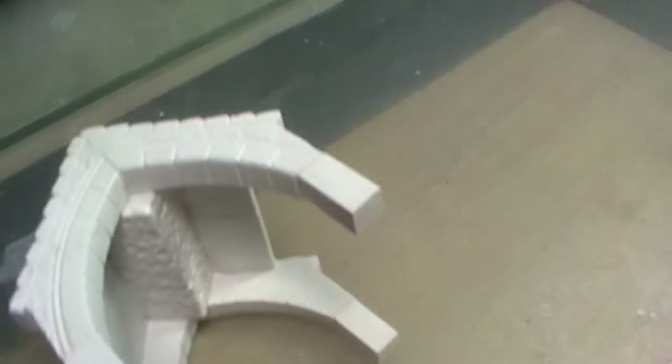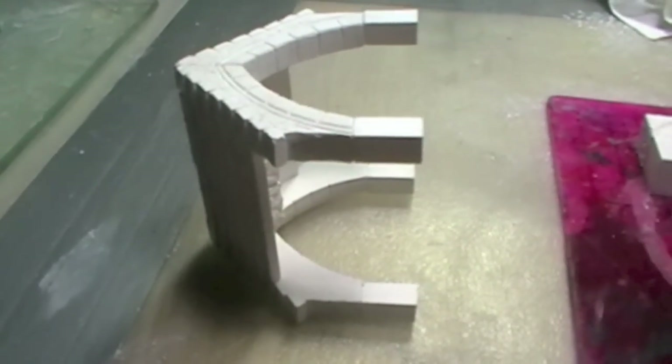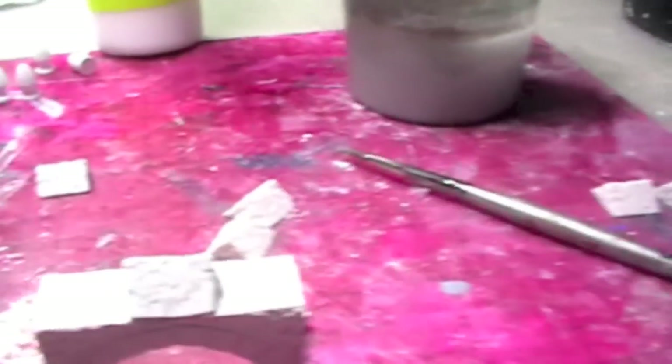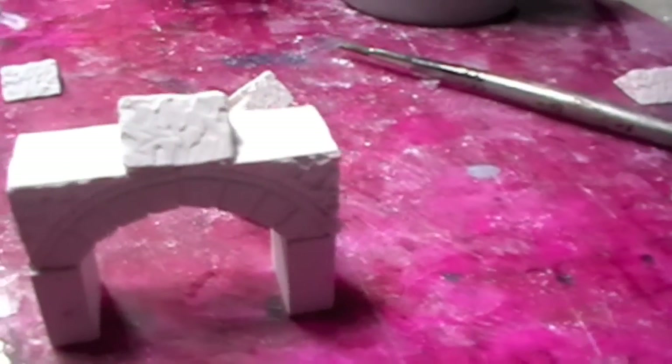That's now both parts of this section glued on and drying, so I'm not going to touch that for a little while just to make sure it dries nice and secure. The next part is to take my arches and glue these along the top — it'll be three of them on each part — so I'm going to go ahead and do that.